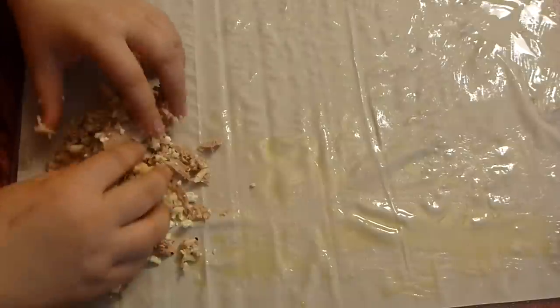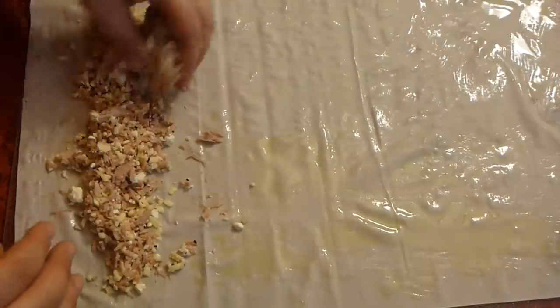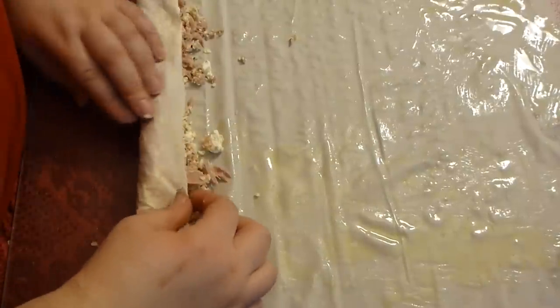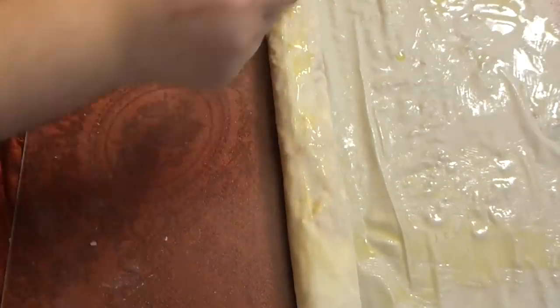Cover the phyllo with olive oil — you can also use melted butter or ghee, which is lovely. Cover it loosely; you don't need to cover every inch. On the smaller edge, add your filling. I love a lot of filling, so add it generously like so.